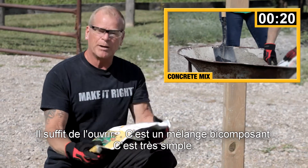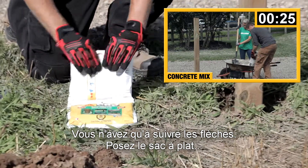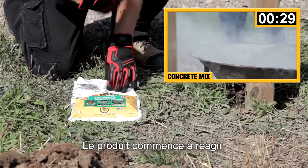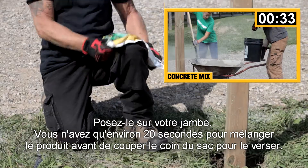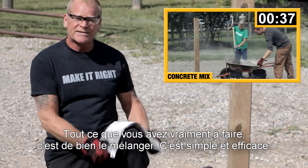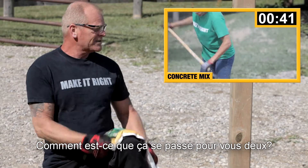You just open it up. It's a two-part mix, nice and simple. All you do is follow the arrows — lay it down, roll it. Once you actually break that seal, it starts to mix, so you want to do it quick. Put it on your leg. You only have about 20 seconds once you cut this bag. All you're doing is really mixing it together — it's nice and easy. Anyone can do this.